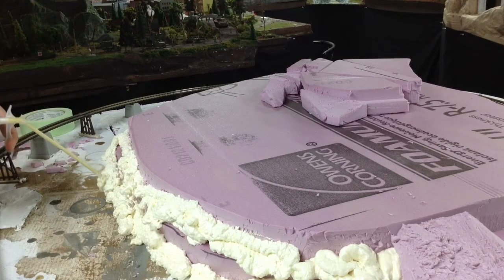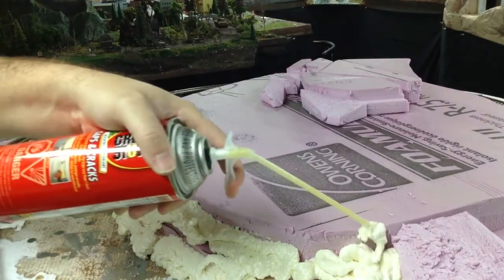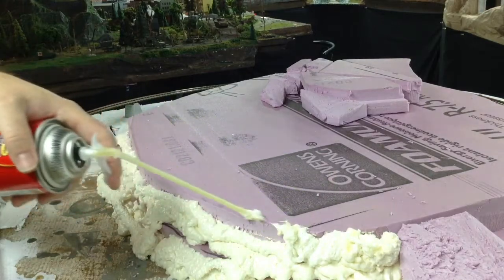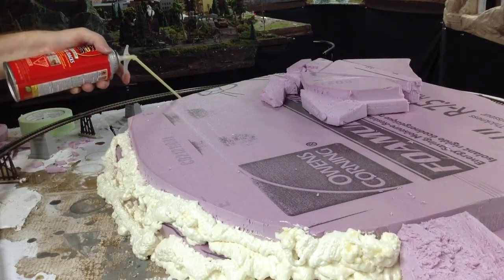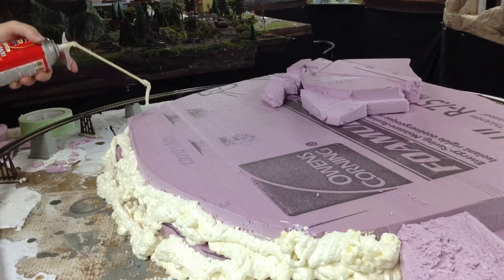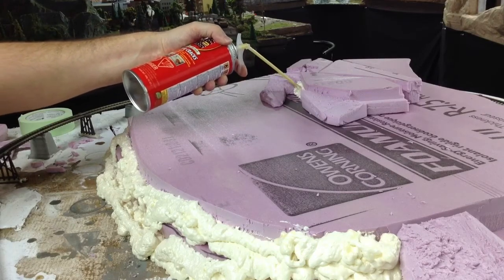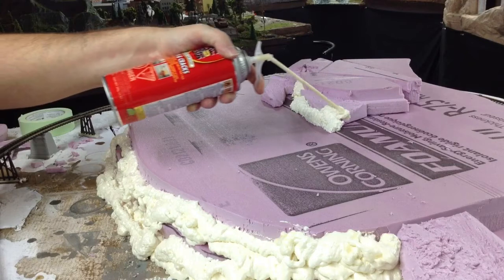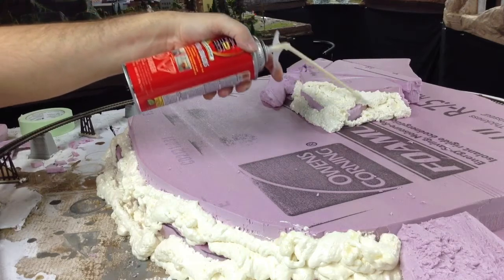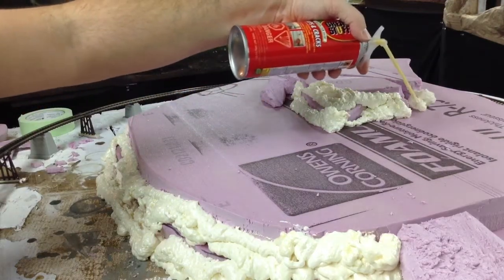This stuff dries hard as concrete, so it's great to use. We've used it on the mountain elsewhere, but this is the first time I've used it on this kind of scale — it's going to be used for this whole area all the way around. We're going to fill in all the crevices and gaps, making sure we don't put too much down, because you don't want anything sticking up and causing the plaster to jut out. Even around here on this section, I'm going to put some to round out these edges — places where it was a very flat surface.